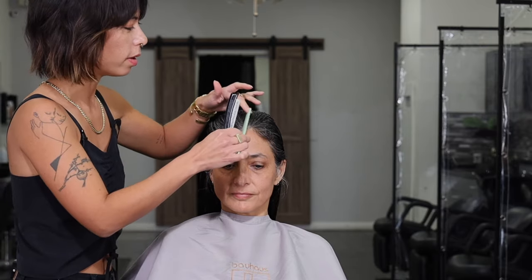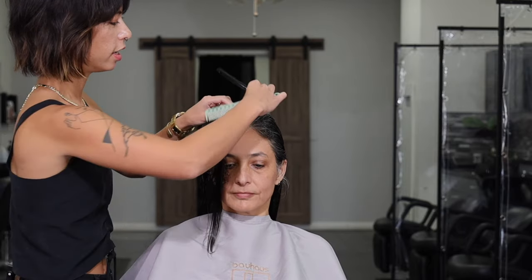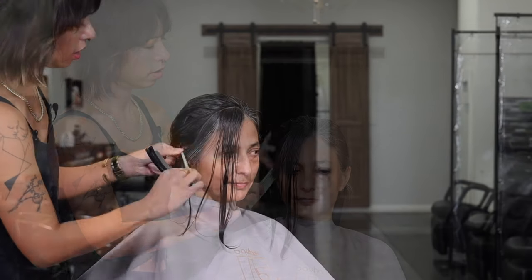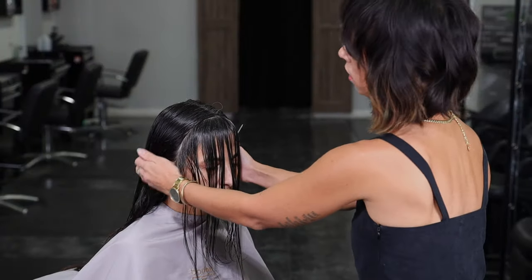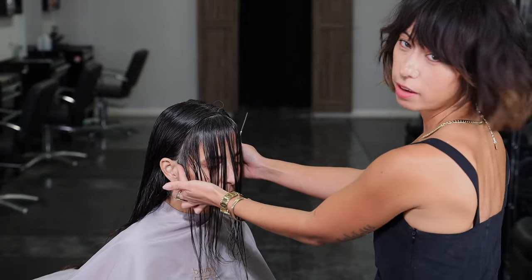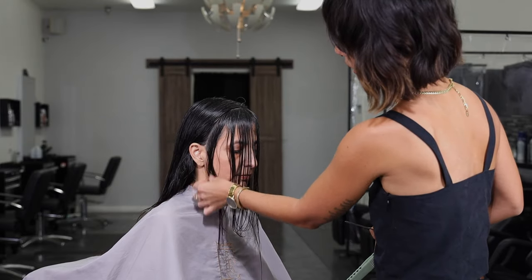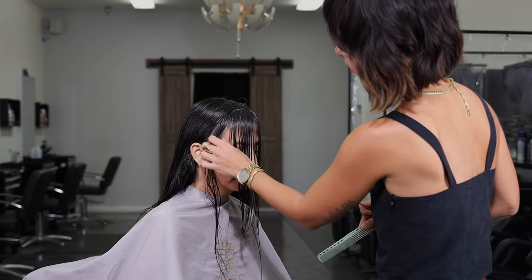I'm going to start in the front, get her bangs set in, and also put in some side bits along the face. I'm going to section out about a one-inch section along the front hairline, from the top all the way down into the side. I've got my one-inch section from the top of the head down to the ear. I'm just manipulating the hair a little bit, and I see that it wants to fall to the side, so I'm going to put that over to the side for now.